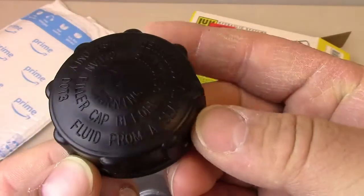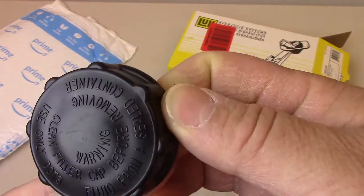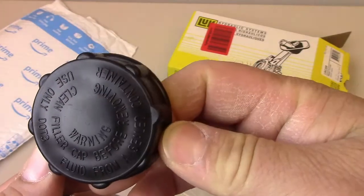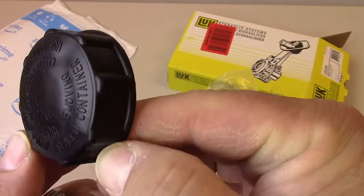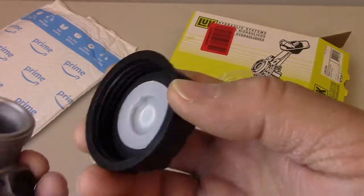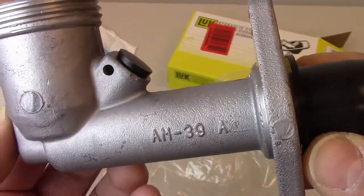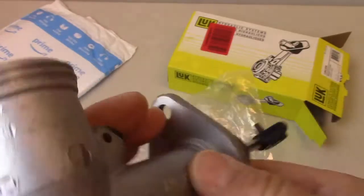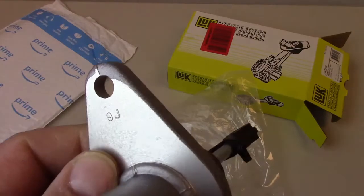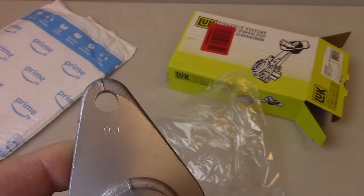You can see what the cap says — it says warning: clean filler cap before removing, use only DOT 3 fluid from a sealed container. So typical warning. And here's some of the numbering on the side of the cylinder. There's also a 9J stamped in there too — maybe the person who worked on it.